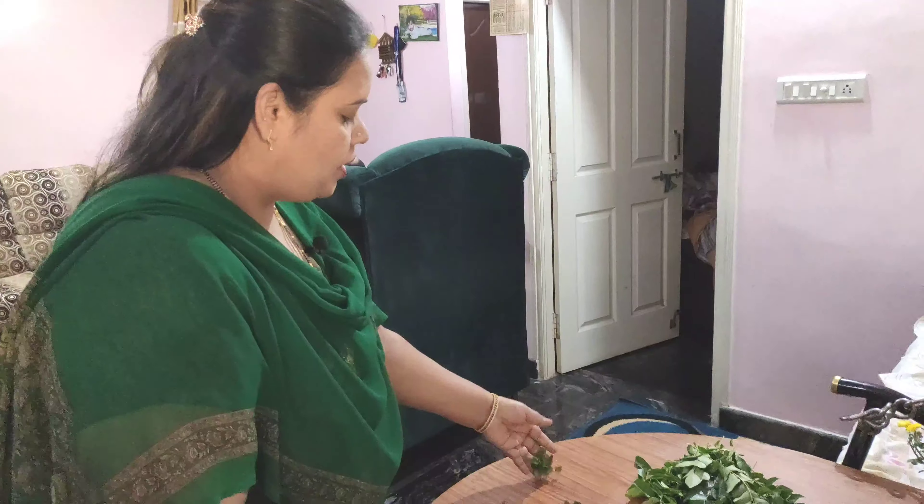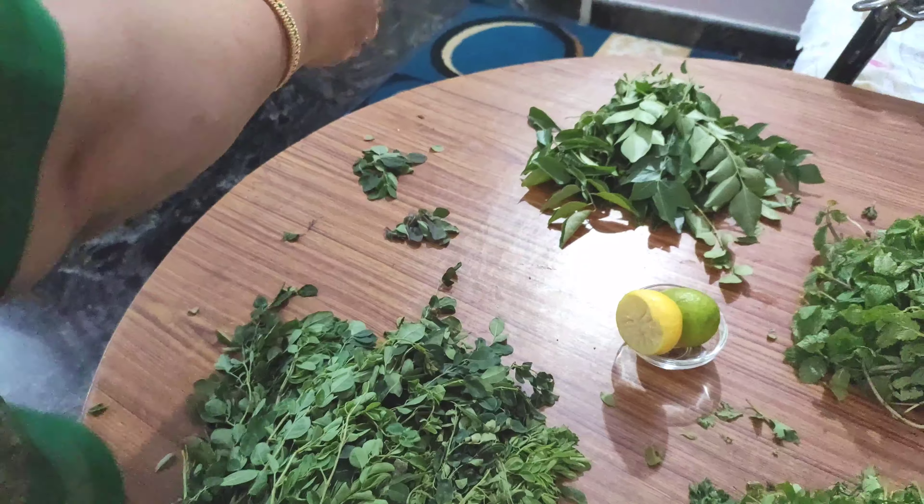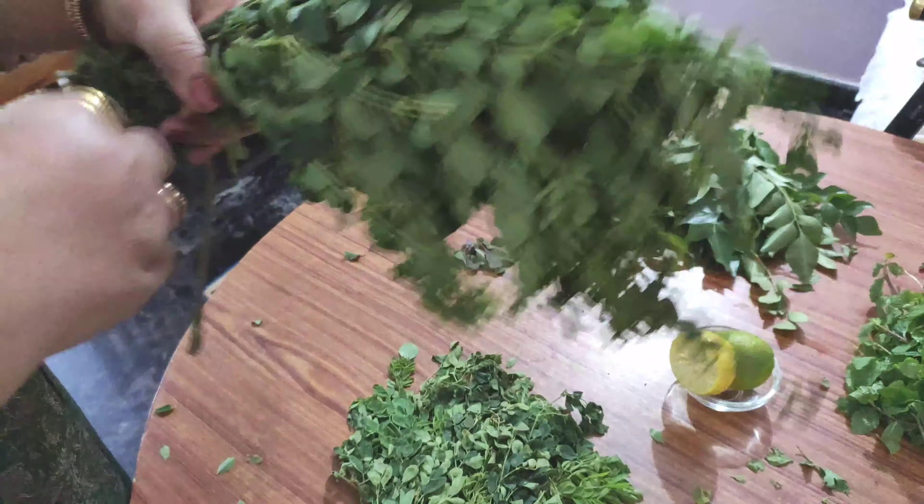If you follow this juice, your skin will be full of glow. It is good for liver cleaning and heart health. This is a very good ingredient of the juice.